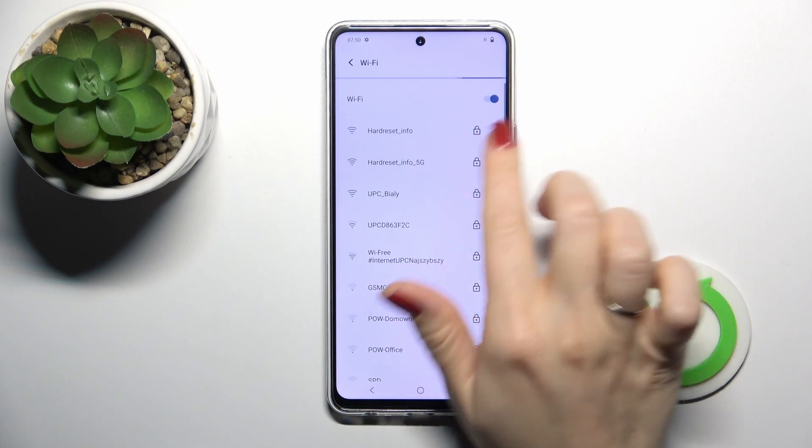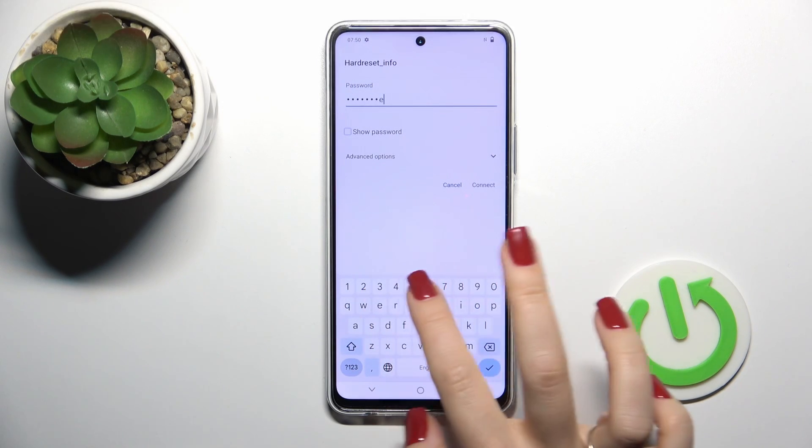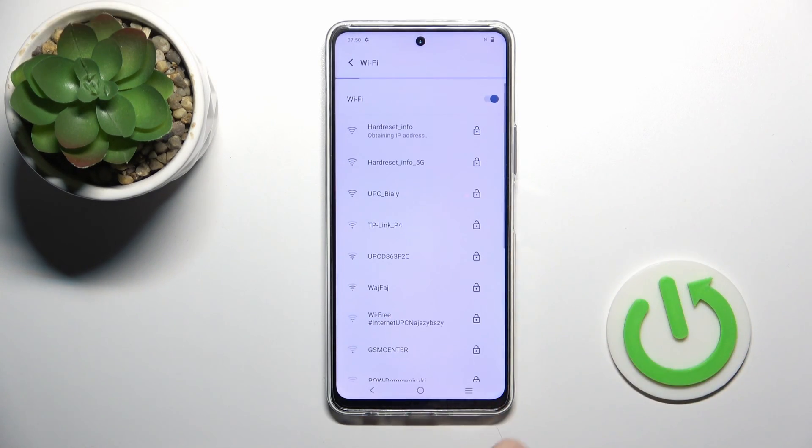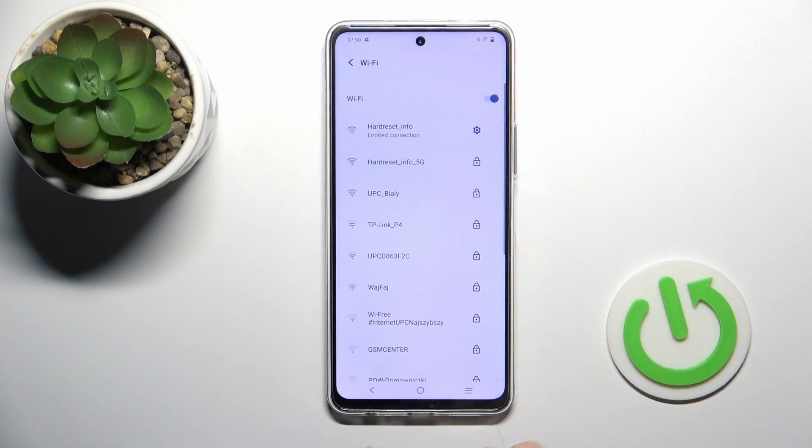And after that, after activating the Wi-Fi, you will see here all of the available networks — just select one from them and enter the password. Then just tap to connect, wait a second, and we could see that our device successfully connected to this network.